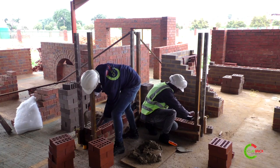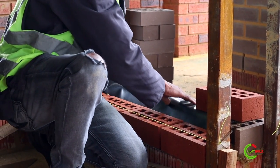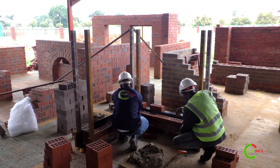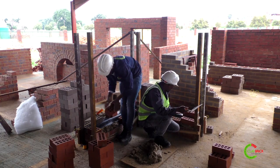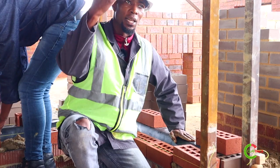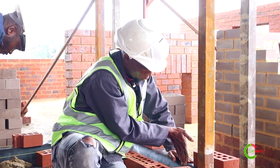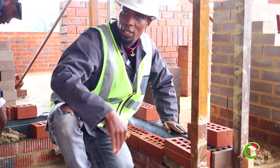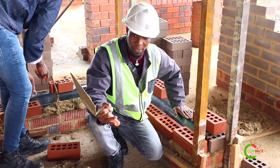You need to make sure that the DPC is laid properly. On one side you can just place your bricks and make sure that it overlaps by at least two to three millimeters, then start laying your bricks. The reason why we slope the DPC is so that when it rains, the water penetrates through the bottom — this slope allows the water to flow through the mortar and outside. For your cavity wall you use a 280 millimeter DPC.